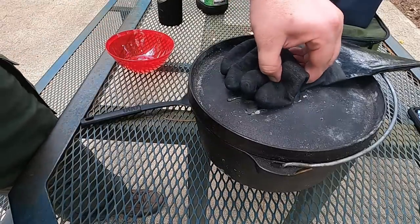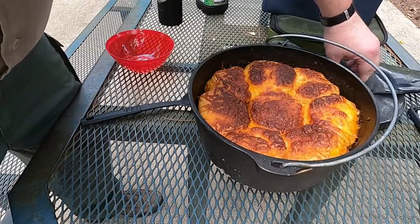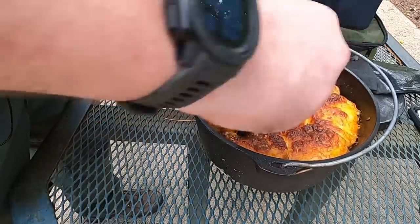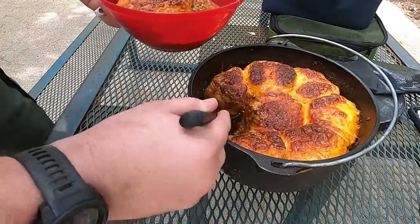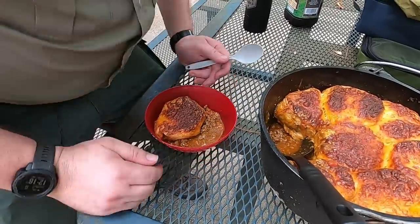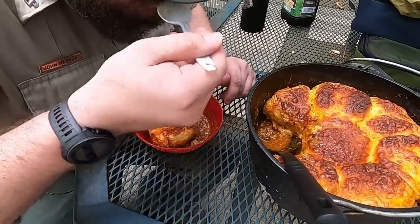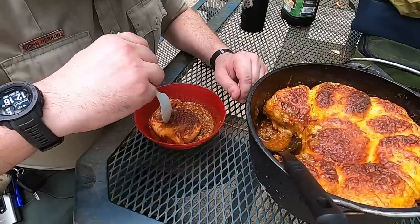All right, so here we go — we're going to check it out. Definitely a little crispier on top maybe, but don't worry about undercooked biscuits. There we go — got cheesy biscuits, got chili. Let's try this out. Wow, that's good!